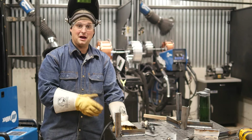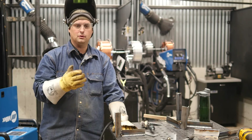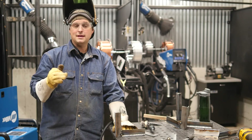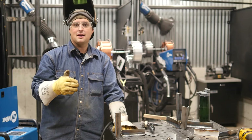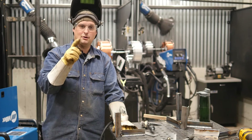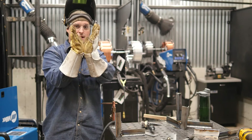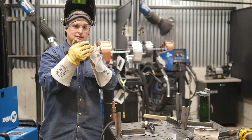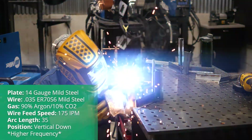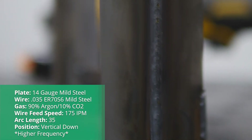That last 14 gauge vertical down did not go very well — had a lot of spatter and the arc was totally unstable, unusable. But pulse has another trick up its sleeve. We're going to go into the menu on the 255 and find the frequency of the pulse. The pulsing happens at a certain frequency, and we're going to turn that up. What that's going to do is actually narrow the arc in — it's not going to change my arc length, but it's actually going to change the geometry. We're going to turn that up and see if we can smooth the arc out and get a much better weld than this one here, which is covered in spatter.